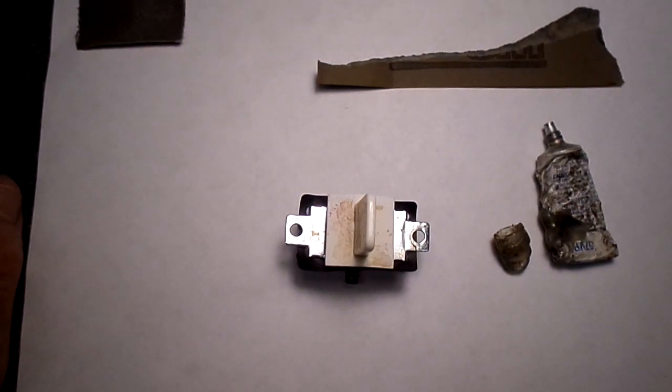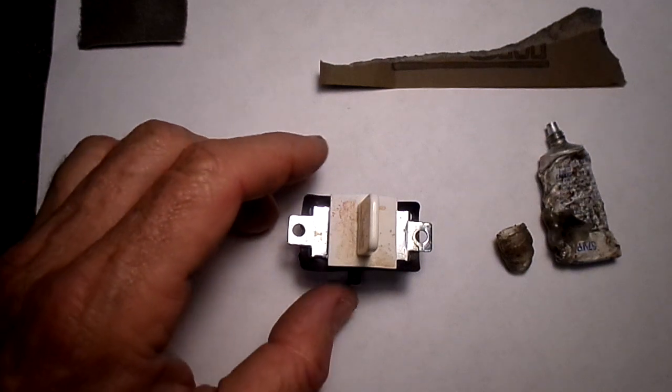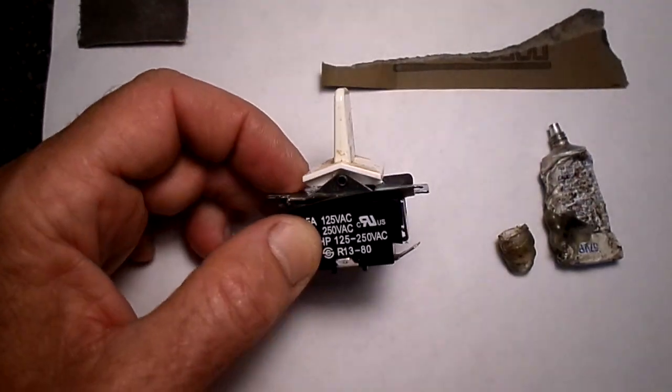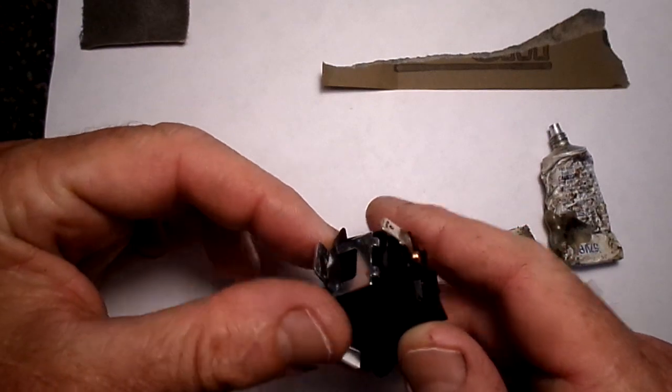Every once in a while I find myself in a position where I have a switch I need to replace and the switch is no longer available, especially people that have old switches from automobiles and whatnot. What I found out is that a high percentage of them can be repaired if you just take the time to take them apart very carefully — there's usually contacts in there you can clean up.